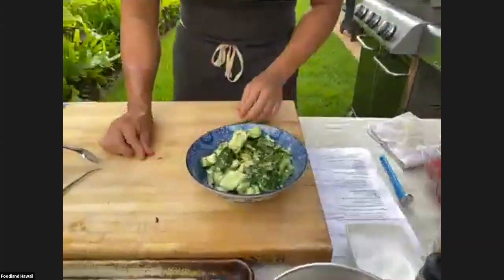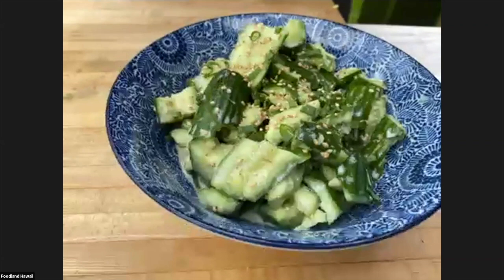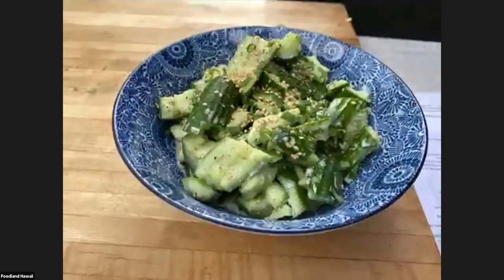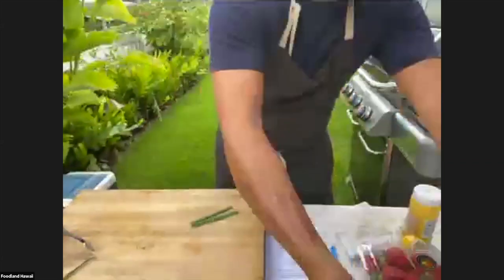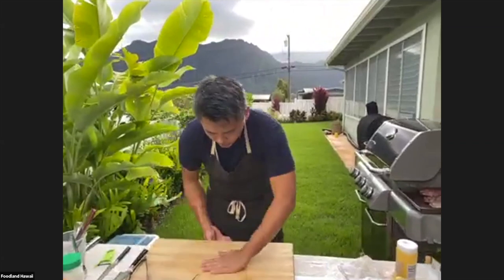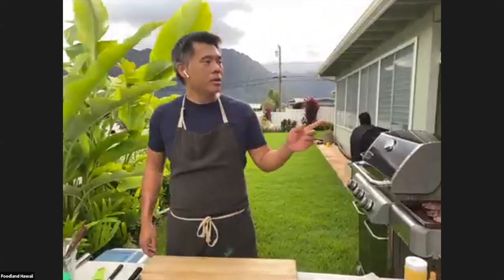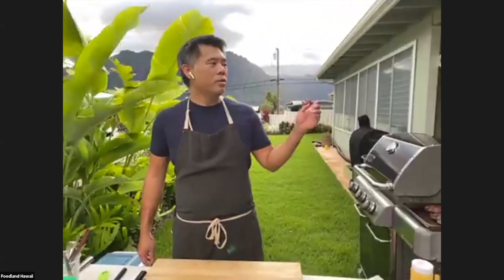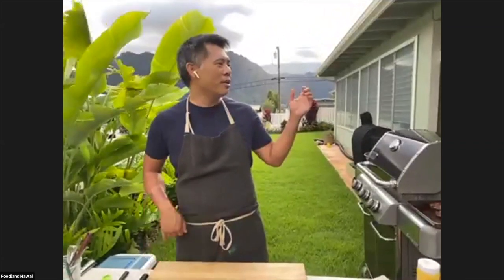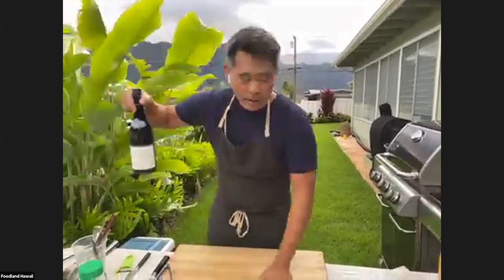Here's the salad — I'll put a little bit of pepper on there because I like pepper and I like that garnish. It's a real quick salad. Now, while our steak is resting, we're going to get into the fun part — we're going to make sangria.